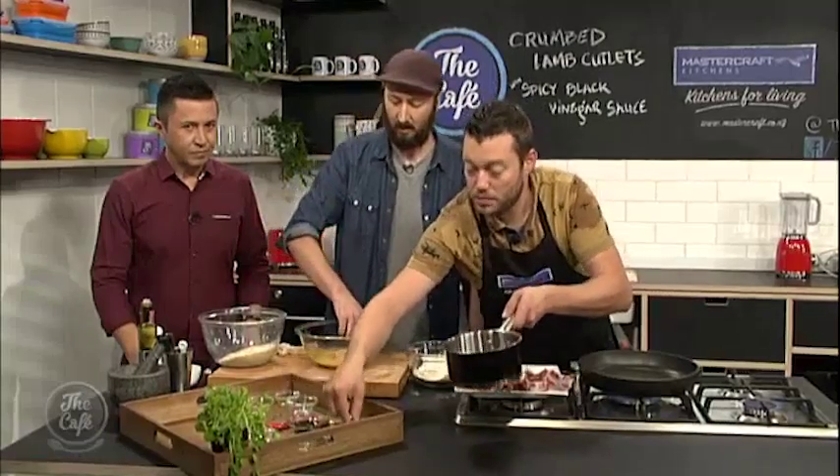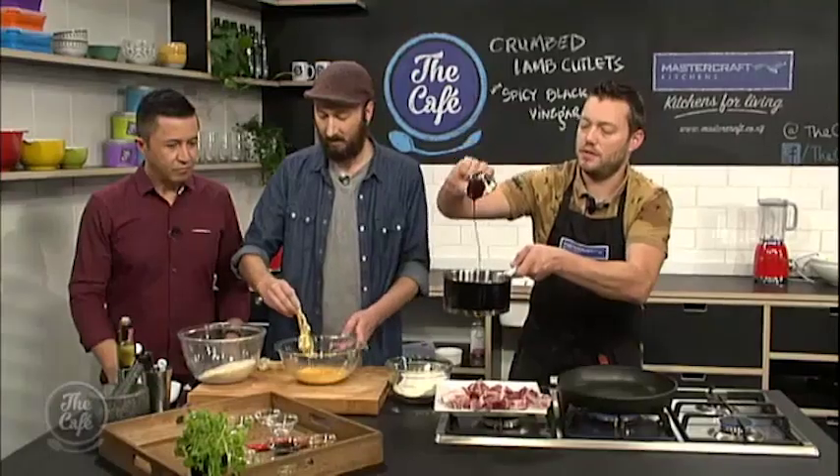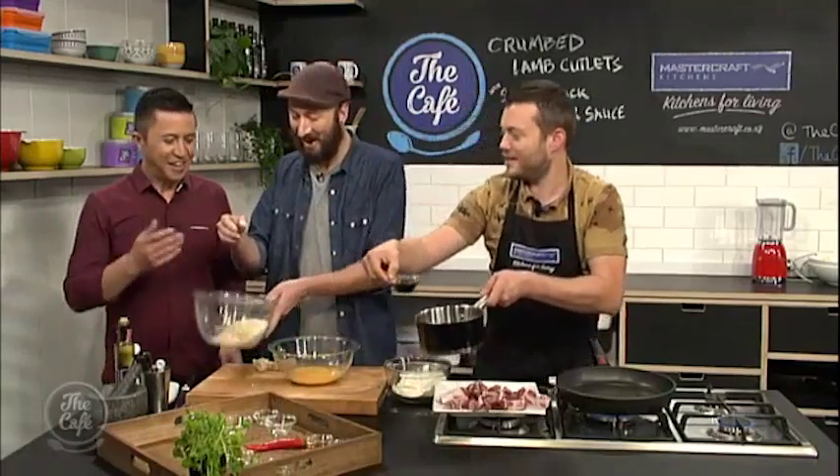All right, so we're going to make the sauce now. We've got some soy sauce — pop that in there. We've got some sweet soy as well, so that's just the thick sweet soy sauce. And shake — professional there.